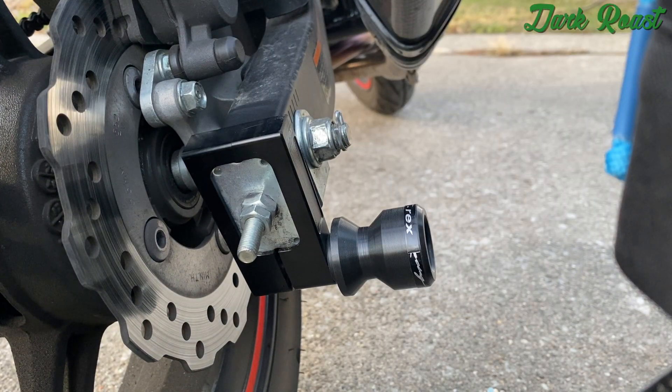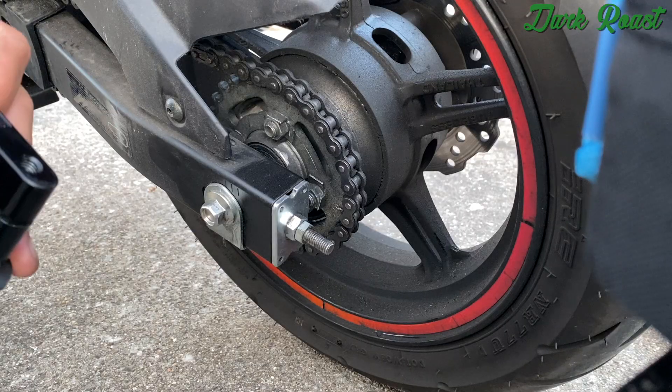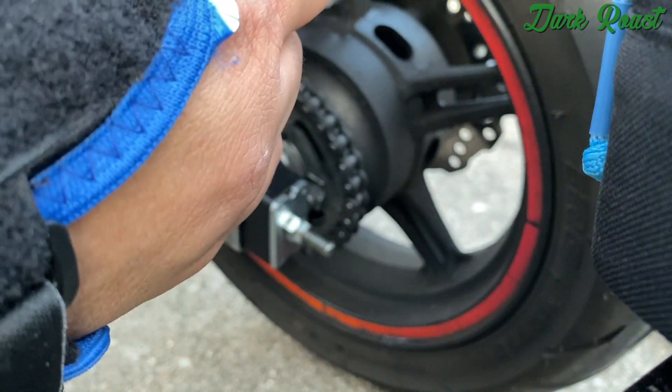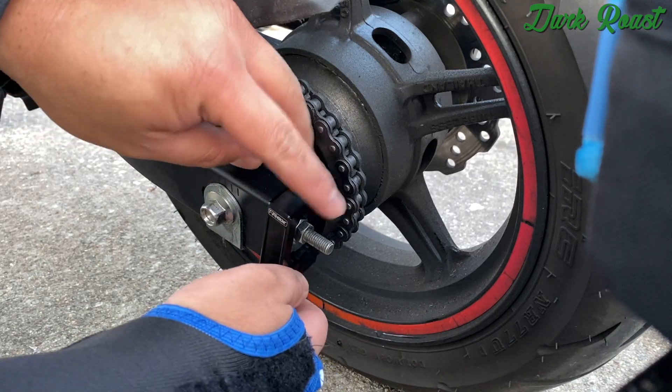That's one side done. We're going to go ahead and do the left side of the bike. Get the threads exposed, I'm going to put medium strength thread locker on this side same as the right side.